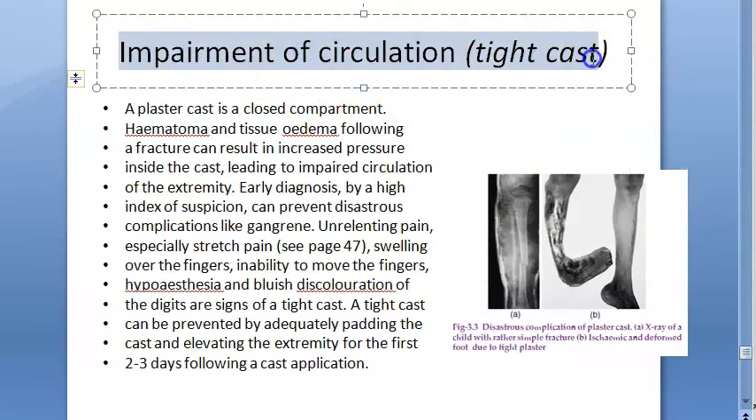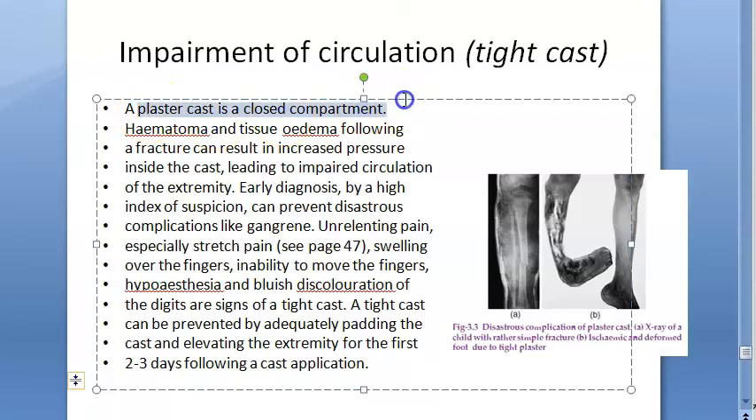To explain impairment of circulation further: a plaster cast is a closed compartment. Hematoma and tissue edema following a fracture can result in increased pressure inside the cast, leading to impaired circulation in the extremity.